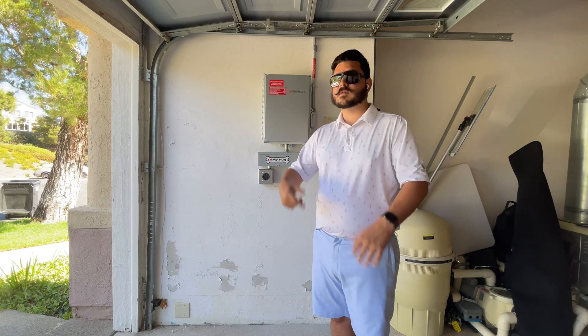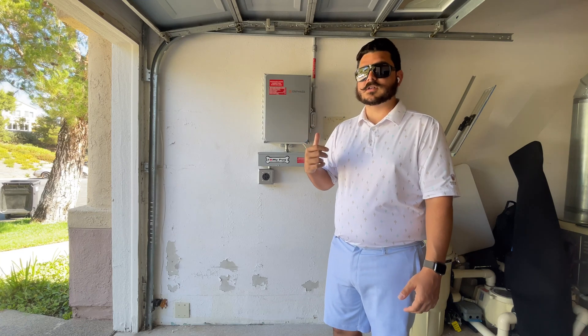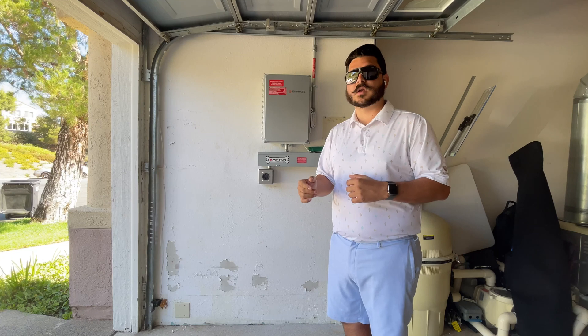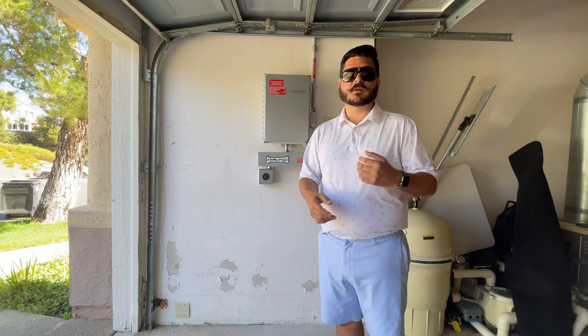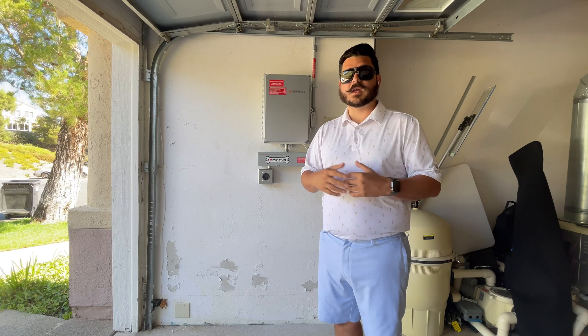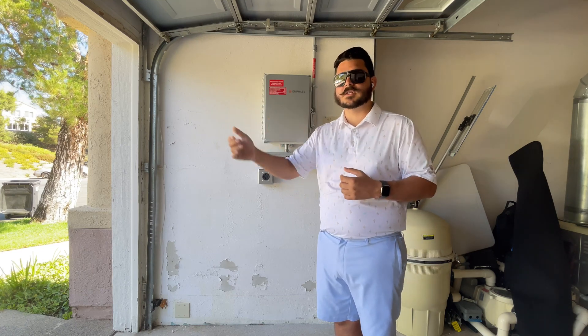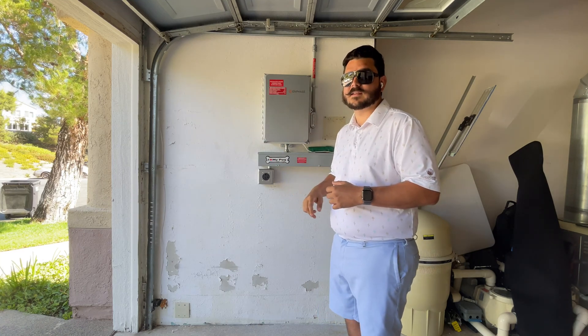If you have a newer system with Enphase microinverters, hopefully this has helped you understand what steps to take to ensure your system's working properly before you call a service department or the manufacturer. Now you have a better understanding: check your breaker, check your AC disconnect, and make sure all the lights are on inside the combiner box.